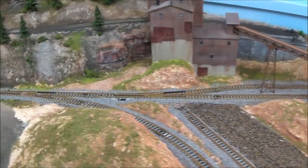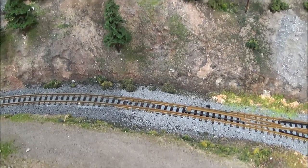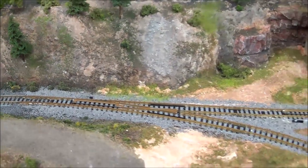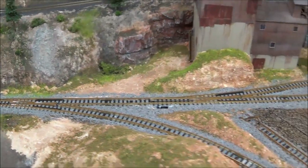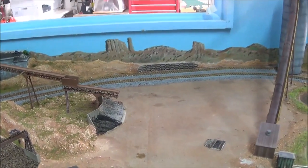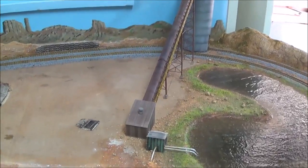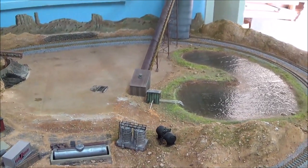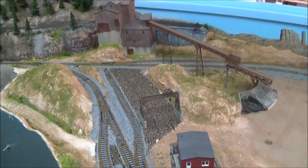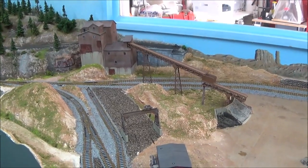I'm thinking about trying another color — you can see the stained track on the left there in black, and I was thinking about maybe trying a grayish or brownish color on this loop that goes around here just for a variety in ballast. I'll let you guys know when I do another update after I've got that done, but the area kind of still looks the same just with the addition of some scenery around the mine over here, so that doesn't look quite so bad now.